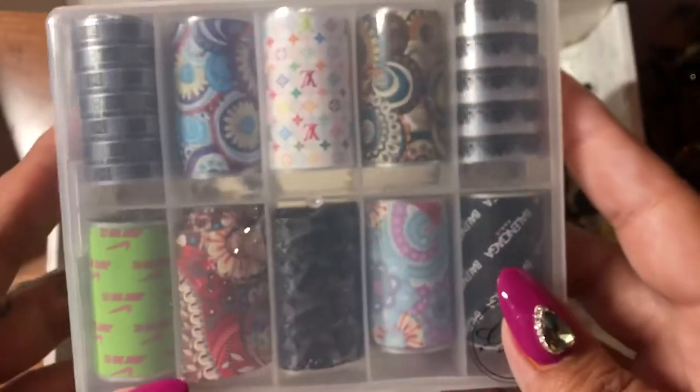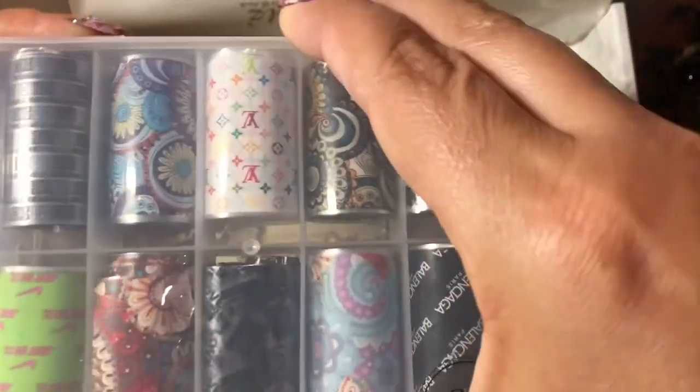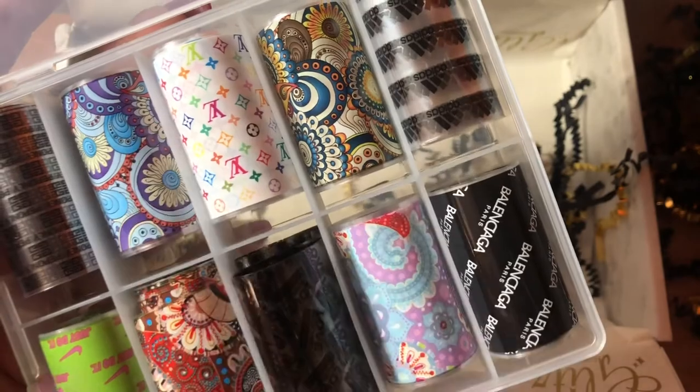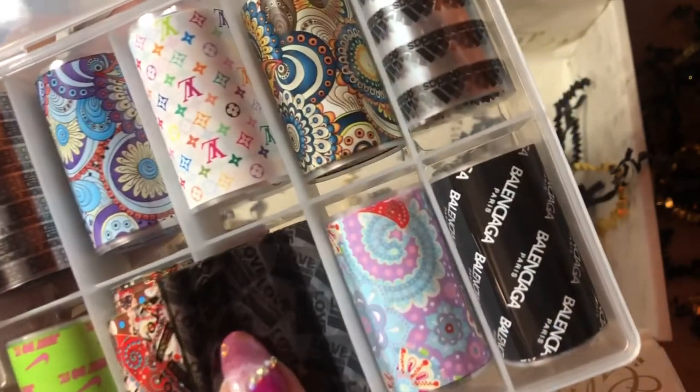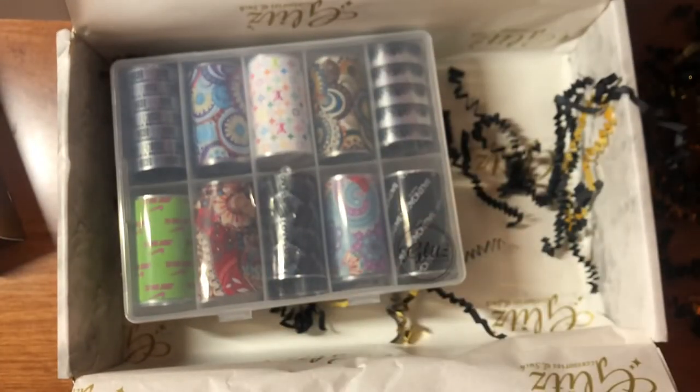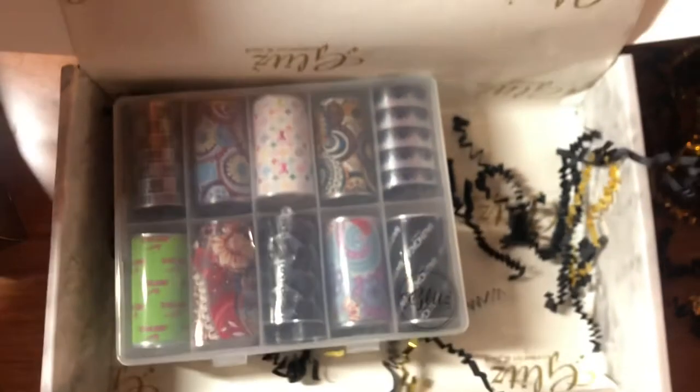I don't see anything else except the foils. I'm absolutely in love with the Louis Vuitton foil, and I love these too — I'm going to make some cool designs with that. The box is $29.99 plus shipping and handling. It's definitely something I recommend. Definitely follow her Instagram — it's awesome. You're going to learn a lot.